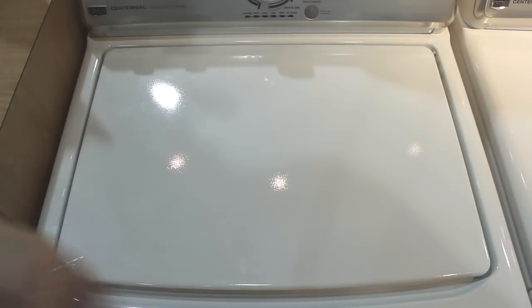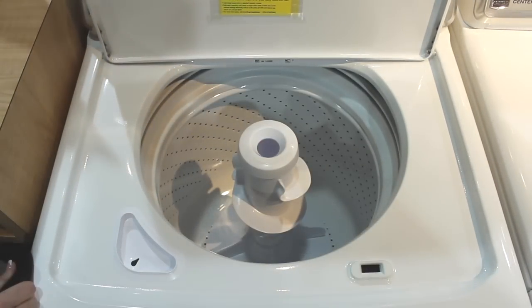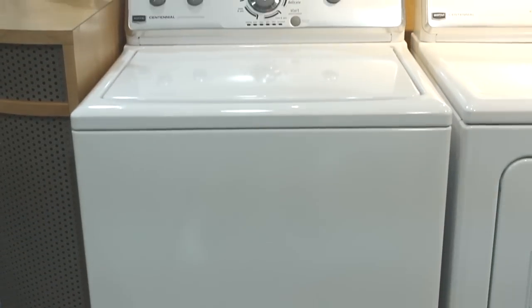The 3.4 cubic foot white porcelain over stainless steel wash basket is resistant to scratches and provides a smooth wash surface to prevent snags. You can clean larger, fewer loads to help save time and energy.